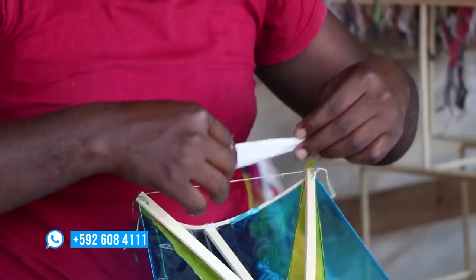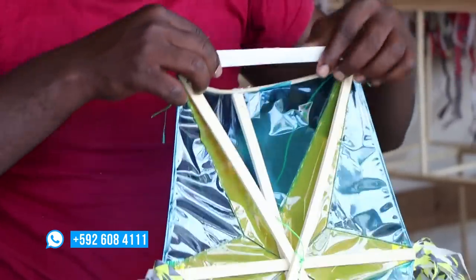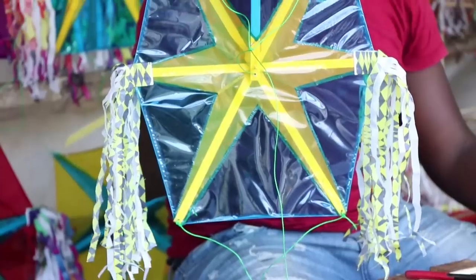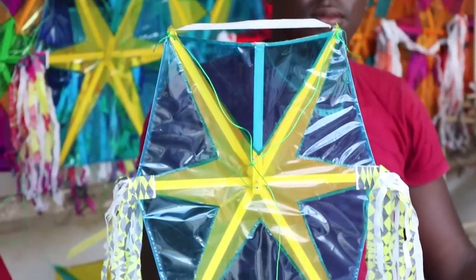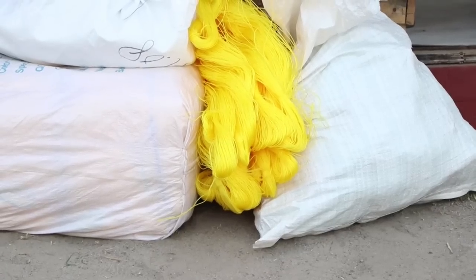You then add what is known as the bull or tongue of the kite. This is what makes a kite sing when in the air as breeze hits it. After that, your kite is made and you are ready to fly, with additional twine and cloth or rope as your tail.